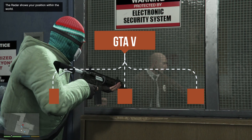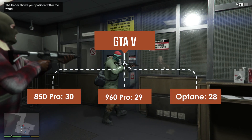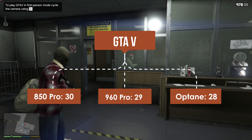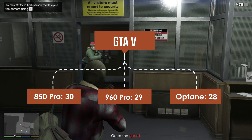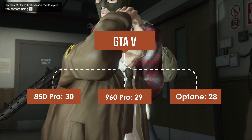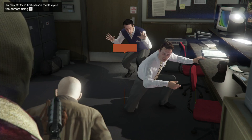Next I decided to test some game loading times. I tested a ton of games but wanted to focus on the big open world games that take quite some time to load. Those two are Grand Theft Auto 5 and Watch Dogs. Starting with GTA5, the Samsung 850 Pro took about 30 seconds to load up and get into the game, the 960 Pro took about 29 seconds, and the Intel Optane drive was the fastest at about 28 seconds — but we're only seeing about a one second difference between all three.